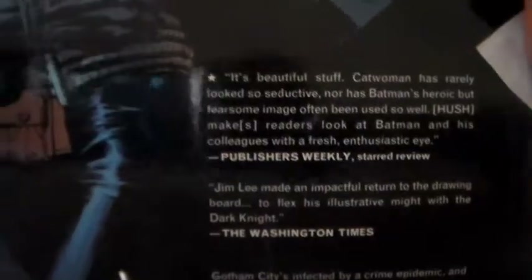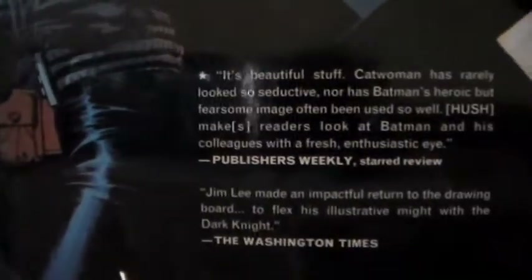And here's the back. This gives you a little bit of the story, and there are also some articles and stuff like that included.